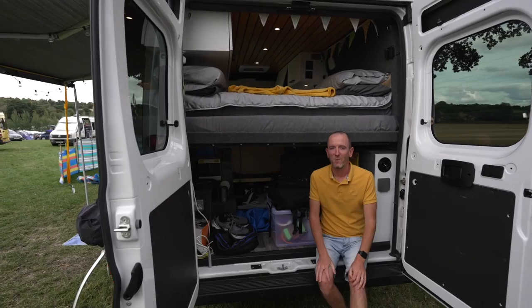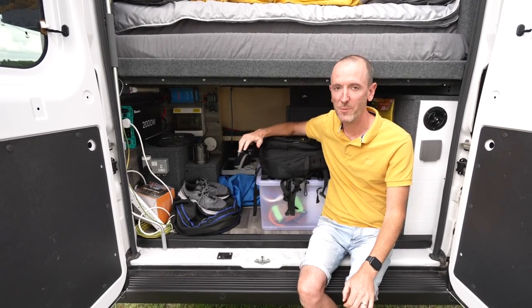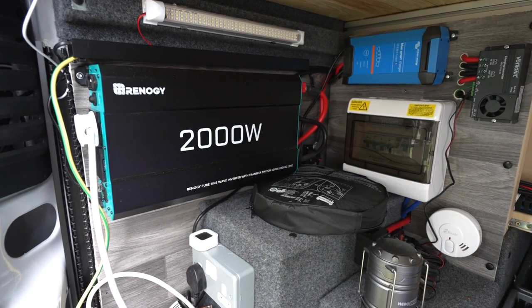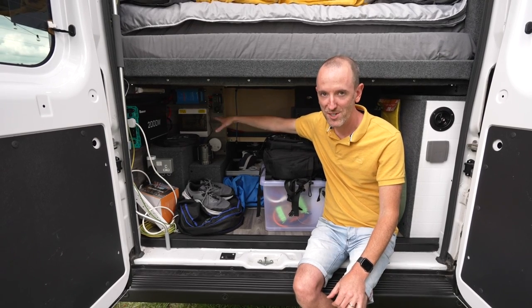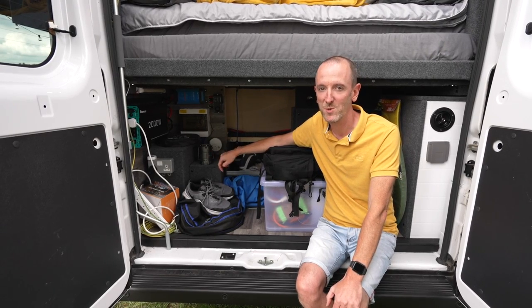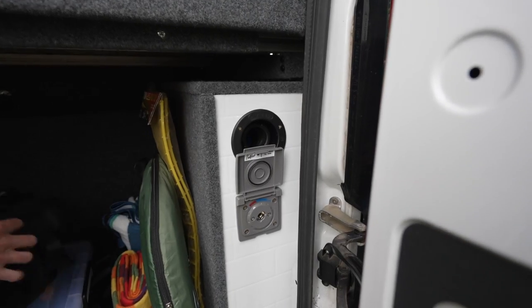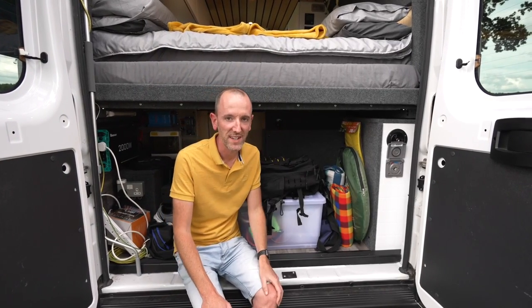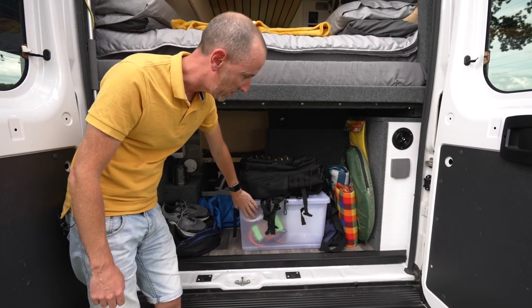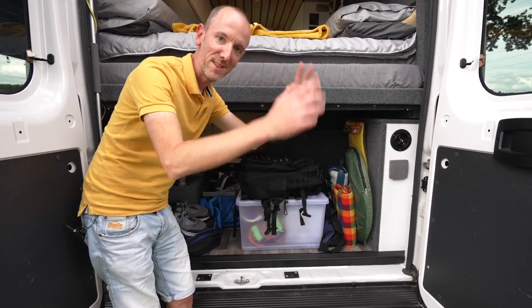This is the garage area. Because of the shorter L2 wheelbase we have less space here — essentially a fixed single-bed width rather than the full double. On one side we've got the electrics: battery, inverter, shore power, fuse box, battery-to-battery charger, and mains charger — 200 amp hours of lithium, enough for four or five days off-grid with minimal usage. On the other side is the water system: the water filler point and a Bullfinch shower connection providing a mixer tap for outside showers. In the middle we store hoses, ramps, picnic blankets, and a pop-up shower tent.